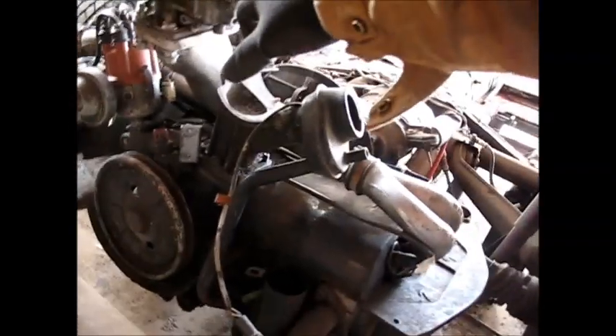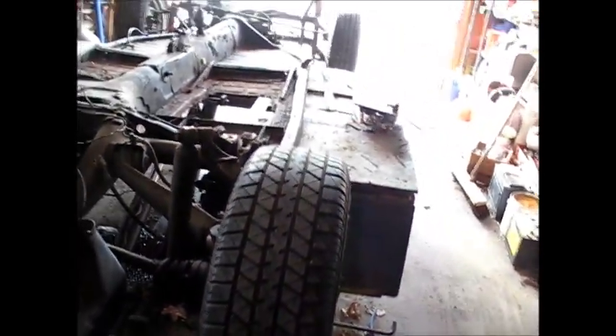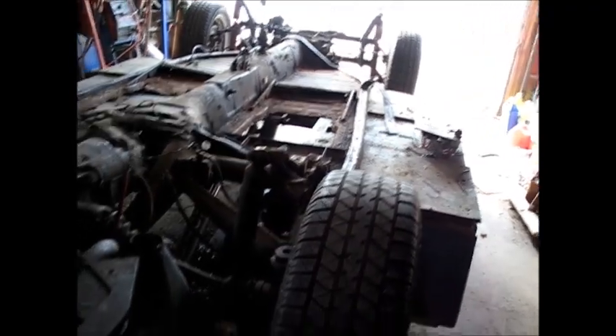I want to get this engine running. I want to see if this carburetor is right or if it's too much for this motor. I want to put the fan shroud back on here, put the alternator on it, wire the alternator so that it's charging, and make sure everything's good to go.